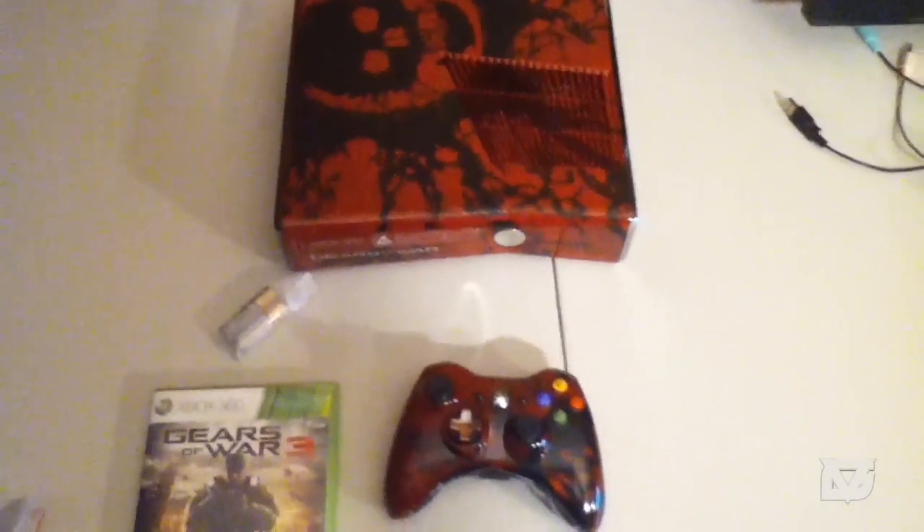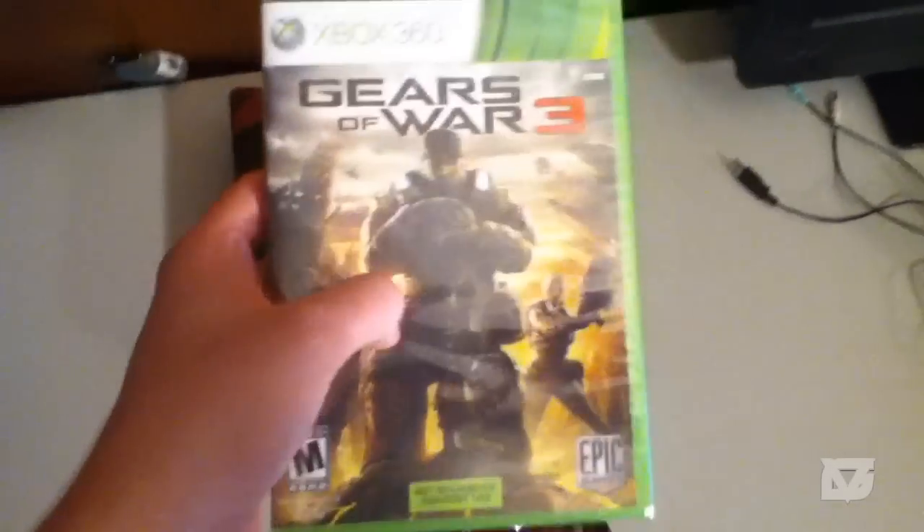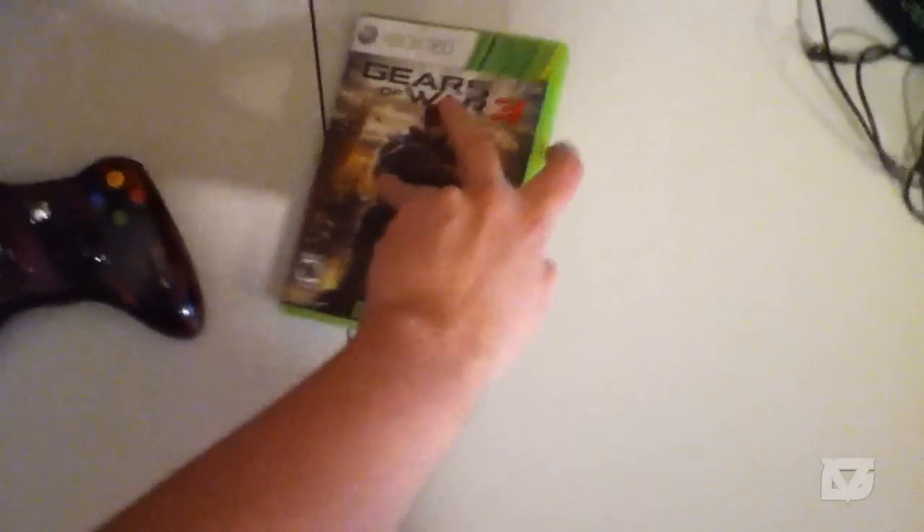That's pretty much it for the unboxing. I'm going to hook it up and show you what happens when you turn it on. I'm also going to open the game and show you Gears of War 3 as well. So I'll see you guys after the edit.